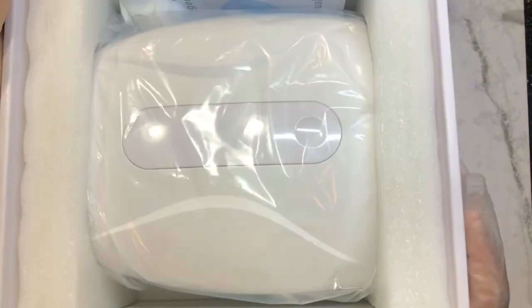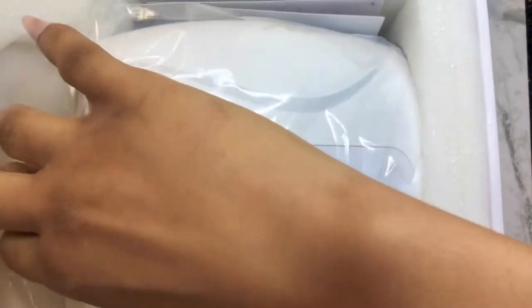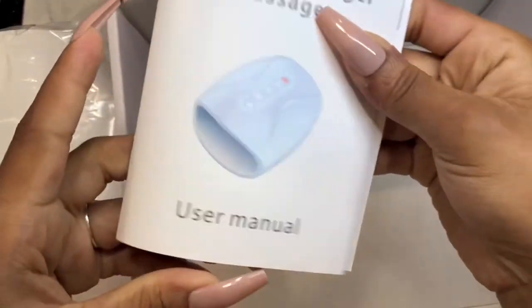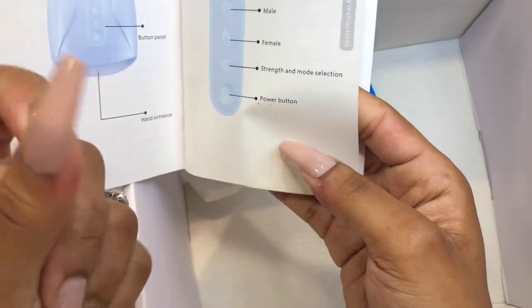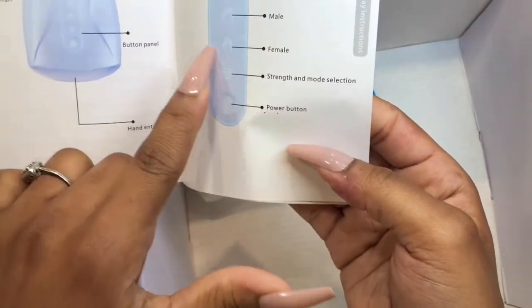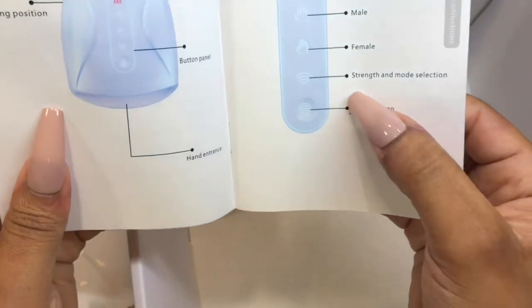I really love it — my husband even steals it to massage his hands too. This is how it presents itself in the bag. It comes very well packaged with a pamphlet and user manual detailing everything. It comes with two functions I really love. Even though it's a little tight for men with big hands, it still works. My hands fit perfectly. You've got different mode selections, a power button, heat level control, and strength adjustment.